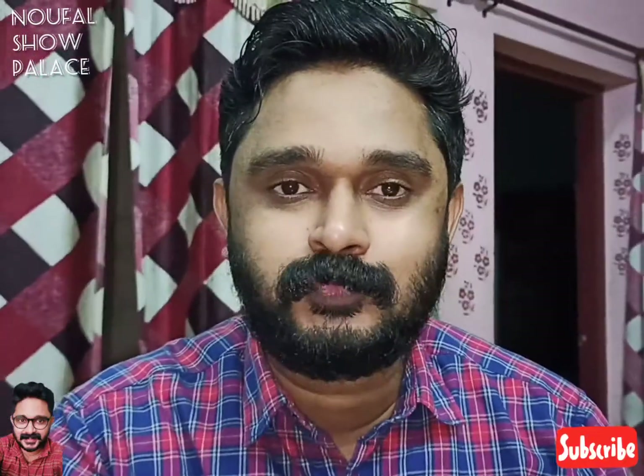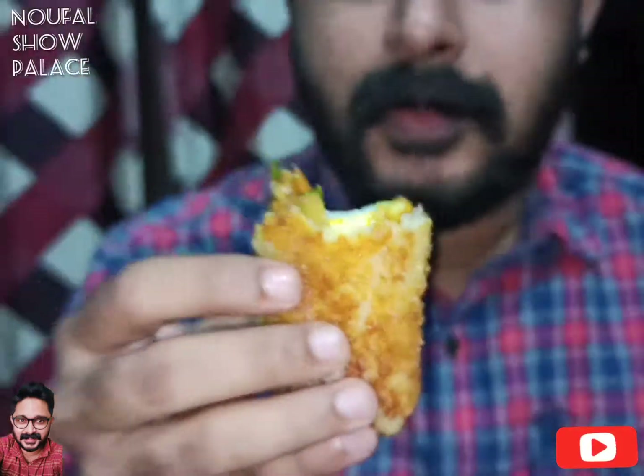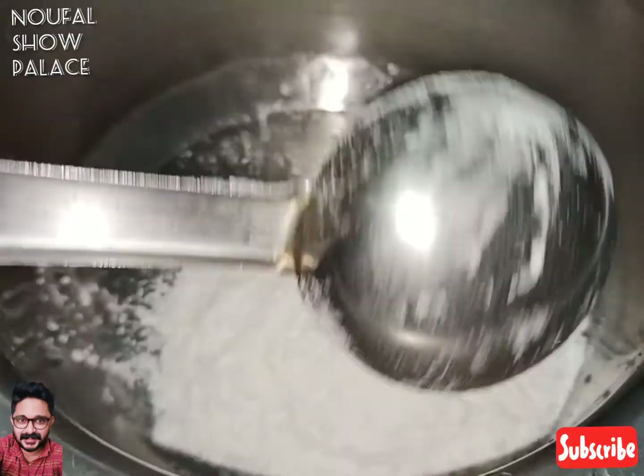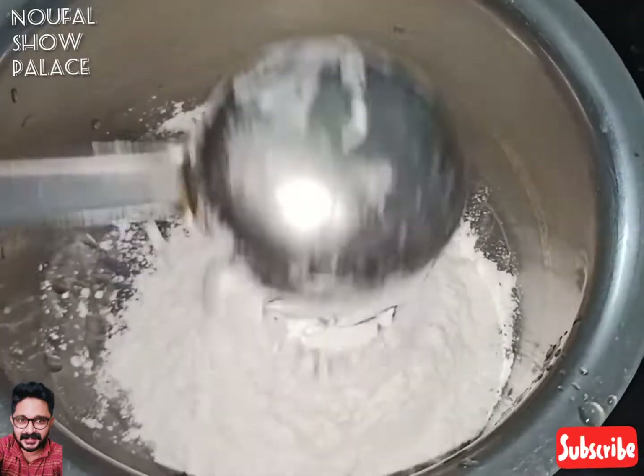It's very soft. Now we have a little bit of masala. We have a little egg roll, but it's soft and very tasty. I'm ready to eat this. We have two sides of the egg roll.